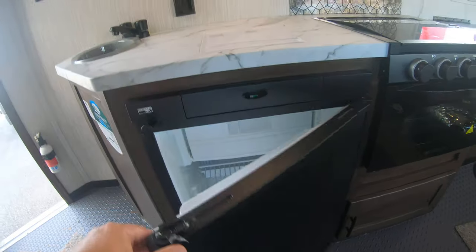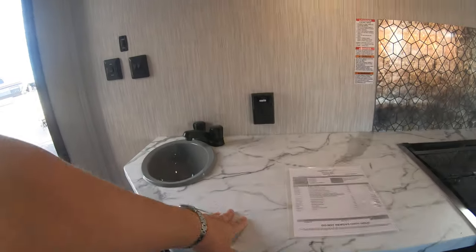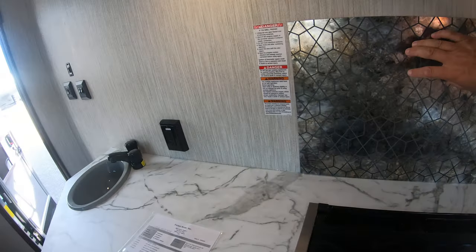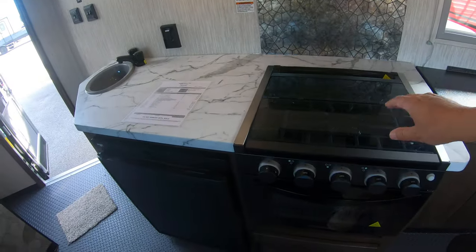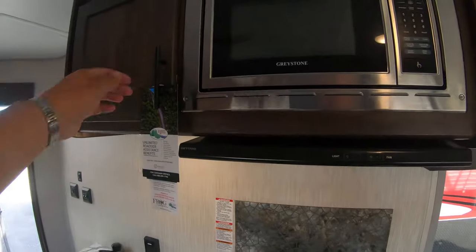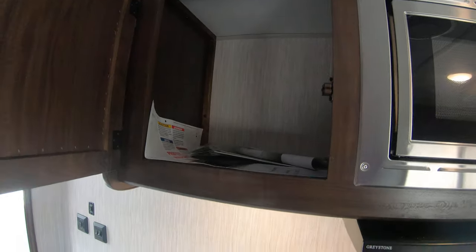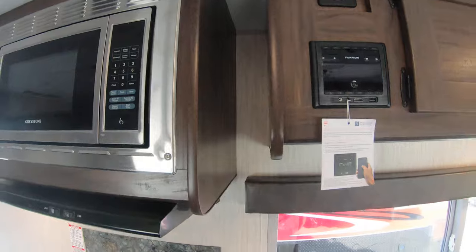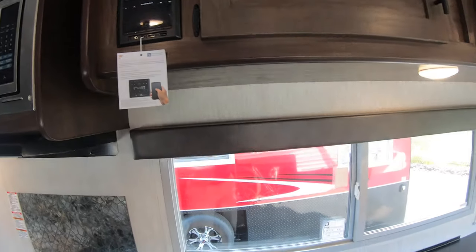There's a little water tank under this jacket sofa — you can see it right there — and here's the switch for your water pump. We ordered all these this year with the gas/electric fridge. Real nice countertop, 110 outlets, beautiful backsplash, a three-burner cooktop, and an oven.